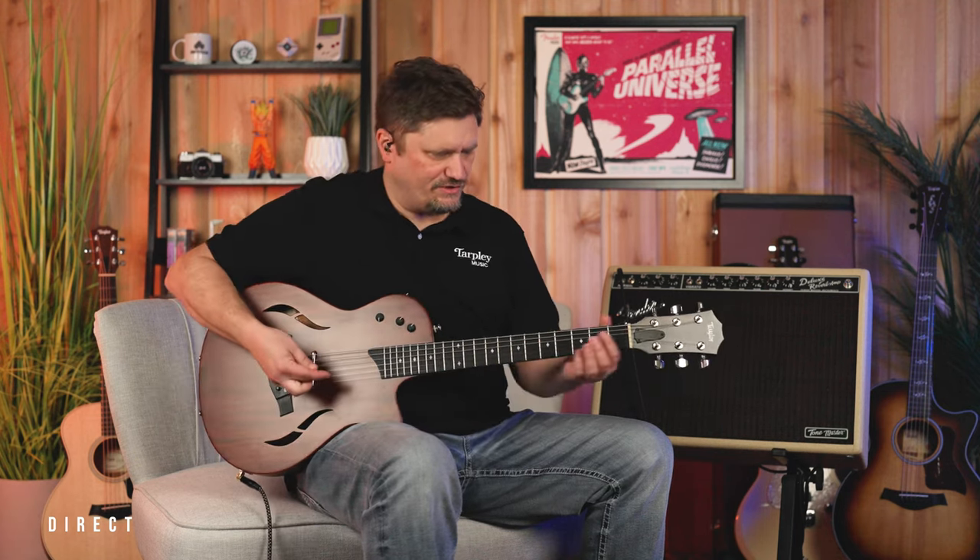We just have the guitar going in direct now — right into a direct box, right into the interface, into Studio One. The EQ is flat. This is position one: the neck pickup with the body sensor, so your acoustic tone.